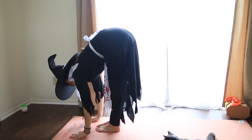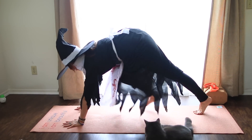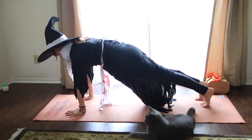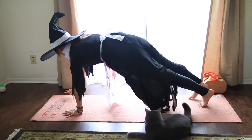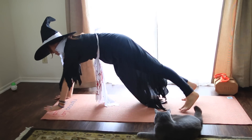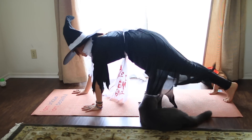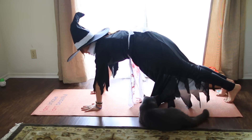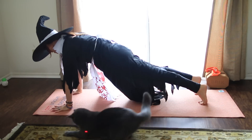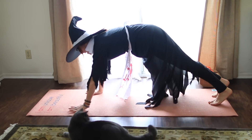Exhale, step back into plank and pause. We're going to call this one Frankenstein — we're going to do some ab work. Keep the arms and legs straight. Walk right foot forward a little, then left, and let your feet come with you. Right and left, just like Frankenstein. Then back and back, back and back. Let's go right and left, right and left, then back with the right and left, right and left.